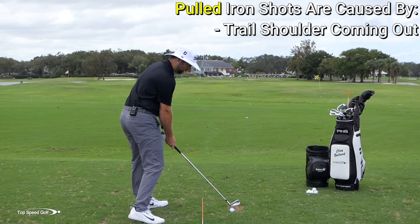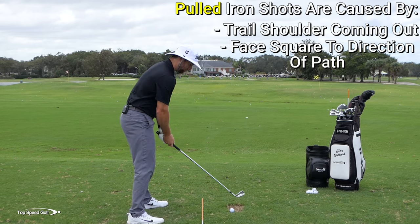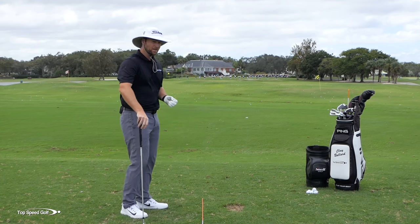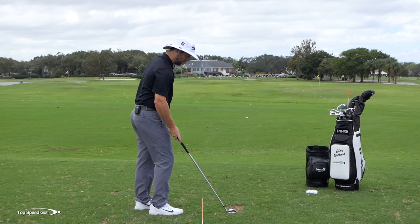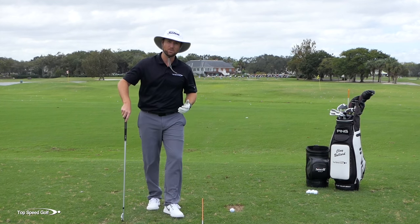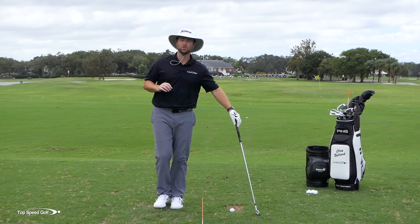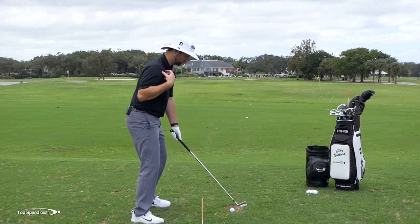When you swing more to the left, there are only two options. Number one, you can square up the face — meaning the face is also going the direction you're swinging — and that's going to go dead left and straight. It's fairly solid and feels pretty good, but it's just way too far left. If you try to open up the face to square the shot back up, that ends up being an extremely weak, floating, slicing shot that goes to the right — and it's crazy frustrating because it goes 30 or 40 yards shorter. That all stems from the right shoulder coming out.